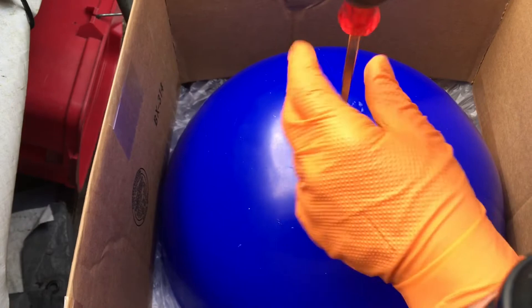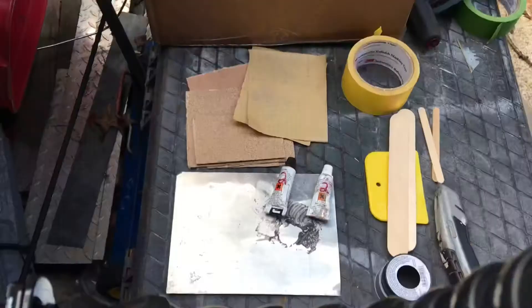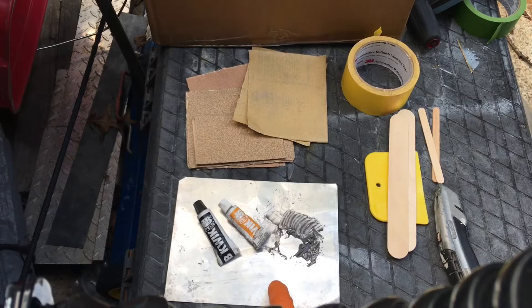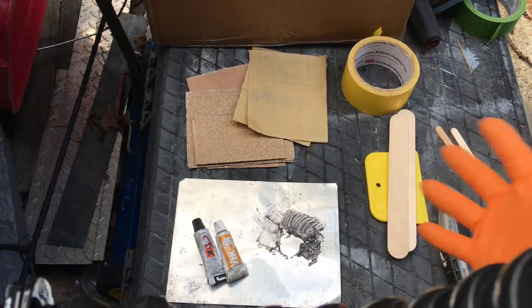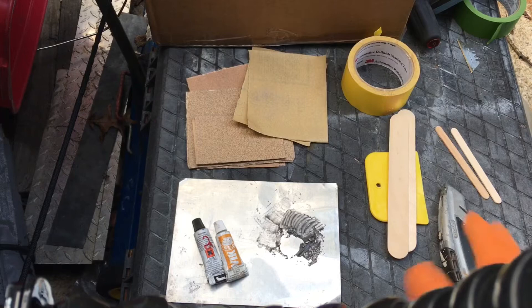The plug is supposed to be for adding water or sand. You want to have some kind of epoxy — I like using JB Weld because it's a little bit thicker, which helps to keep its shape. You'll need a piece of cardboard to mix it on, ideally some popsicle sticks to mix up the epoxy, some tape to cover the ball so you don't get epoxy all over the place, and sandpaper to scuff up the plastic so the epoxy has something to grab to.